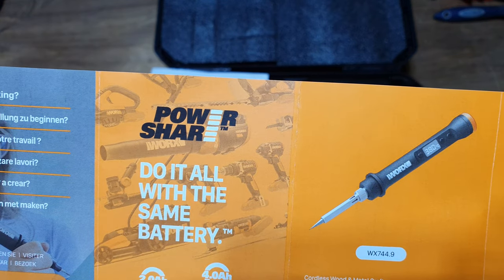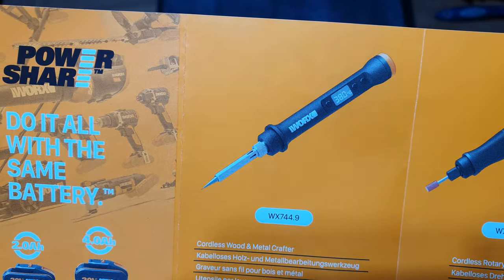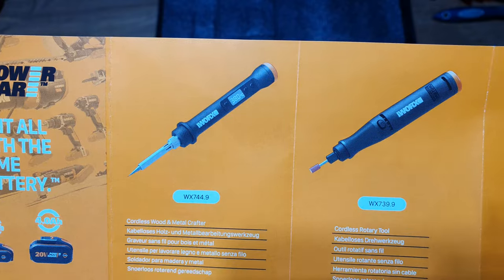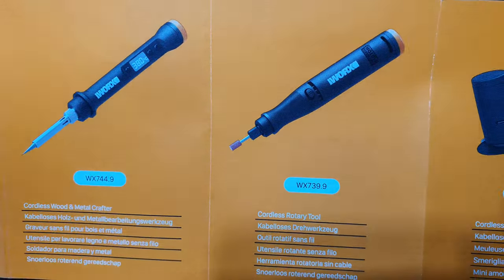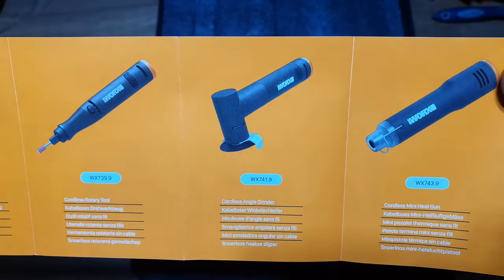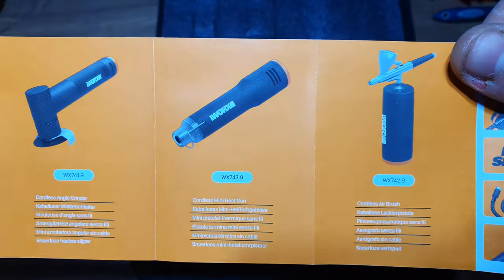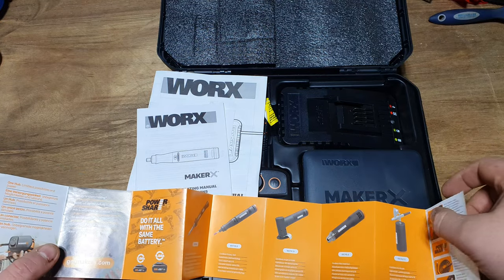You've got 2 amp and 4 amp batteries. You also get the cordless wood and metal crafter - that's for doing pyrography, soldering, and anything else you want to burn into. It's got a digital display. There's the cordless rotary tool which we're going to be looking at today. There's also a cordless angle grinder for cut-off discs, a cordless mini heat gun, and a cordless airbrush.